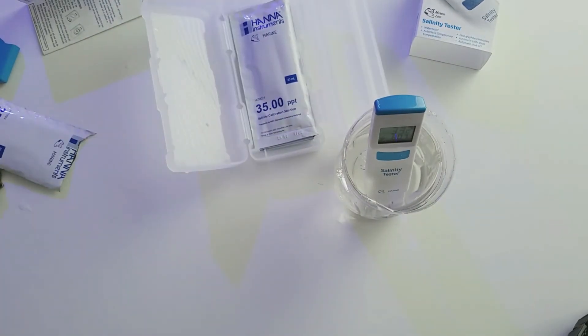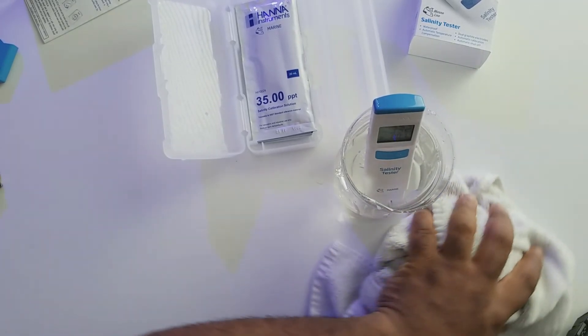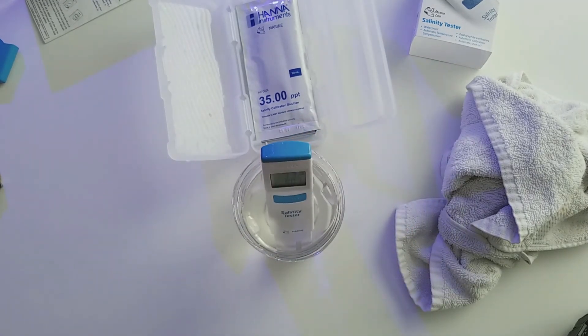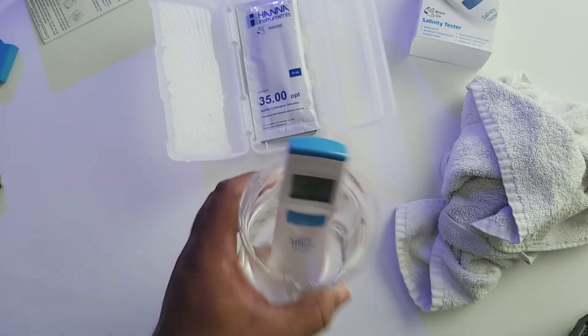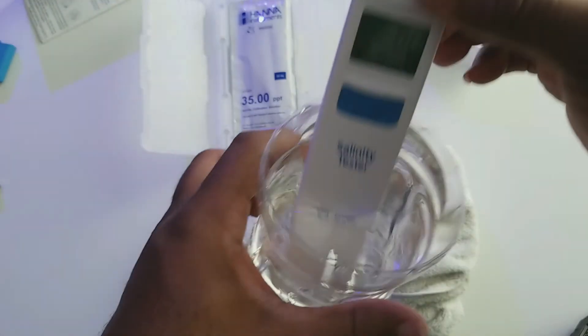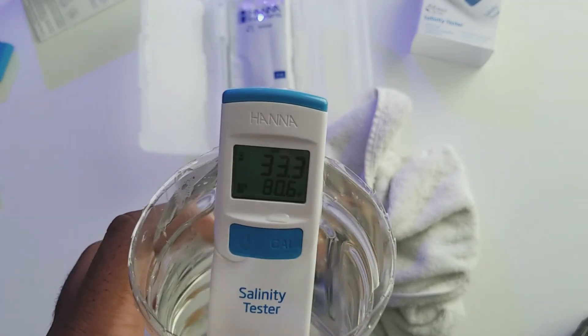I just wanted to do this video on the Hanna salinity checker and point out — it's a pretty good buy. If you're looking for something that'll get you temperature and salinity, especially if you're mixing water or unsure where your tank is at, it is pretty instant with results. Once you take it out — as you can see, rinse it off with some RODI water, pop it back in — you get a reading to zero right away.